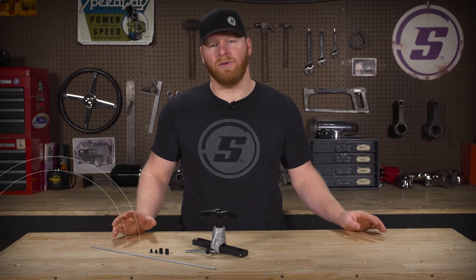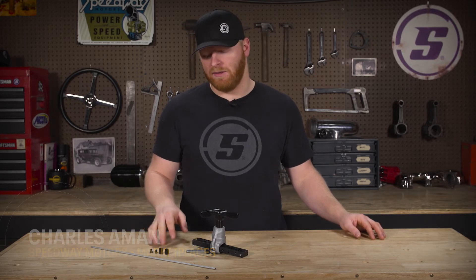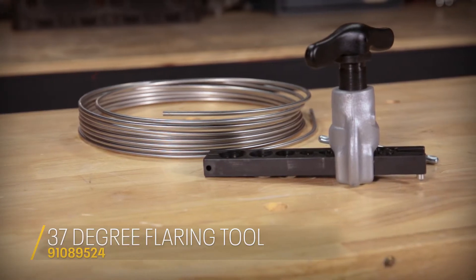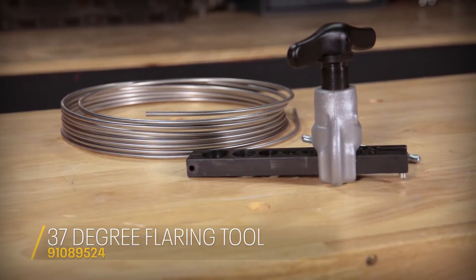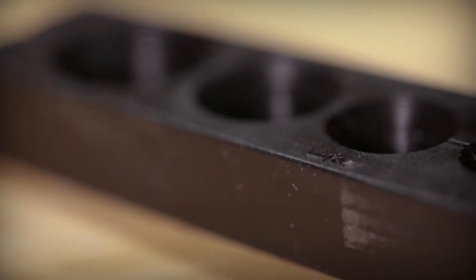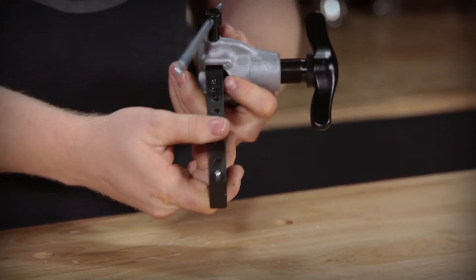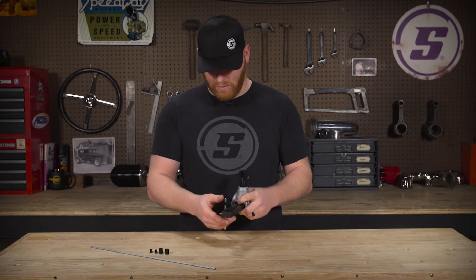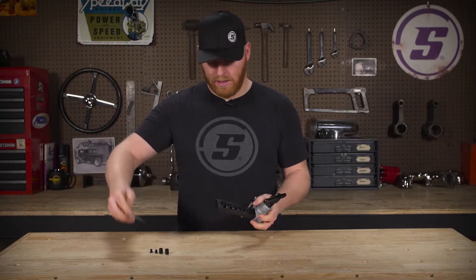Hey guys, today we're going to show you how to use our 37 degree flaring tool on some steel brake line. We've got some AN fittings we're going to use today as well, so let's get started. On the flaring tool, it's got multiple options for brake line. We're going to be using the smallest here, this 3/16ths. You want to loosen this up — it locks into these divots on the side — then loosen that up and slide the brake line in.